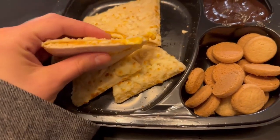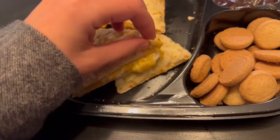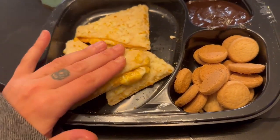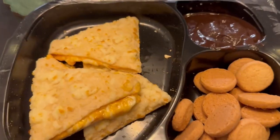All right guys, I've put it back into its container. Here's how it's looking — the quesadillas are looking really good, they've got like this cheese on top too. Honestly they're looking really good, they're kind of hot though. The cookies and the chocolate sauce are looking good as well. I'm gonna give this a try now.